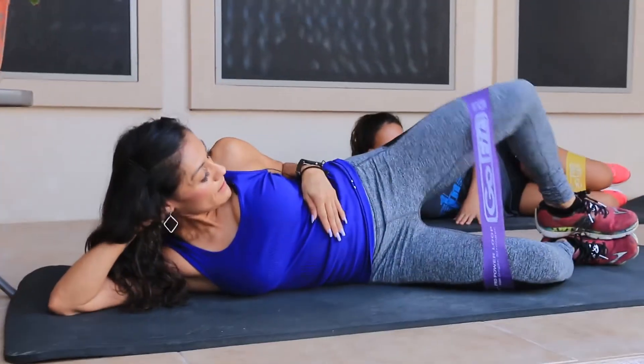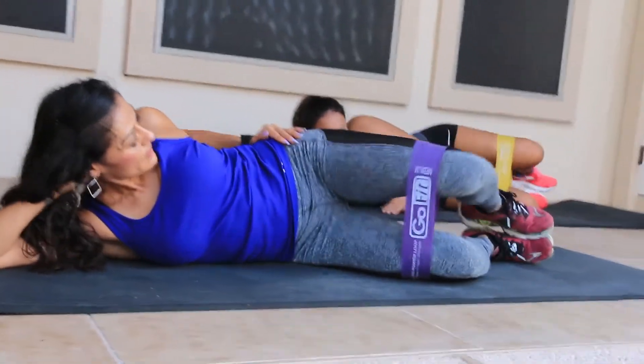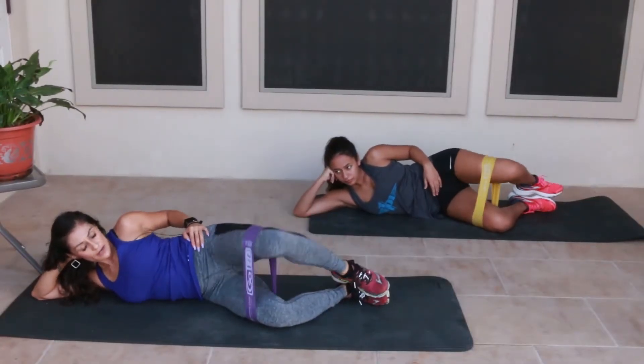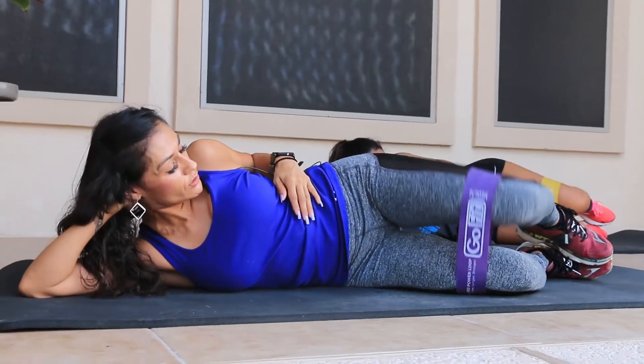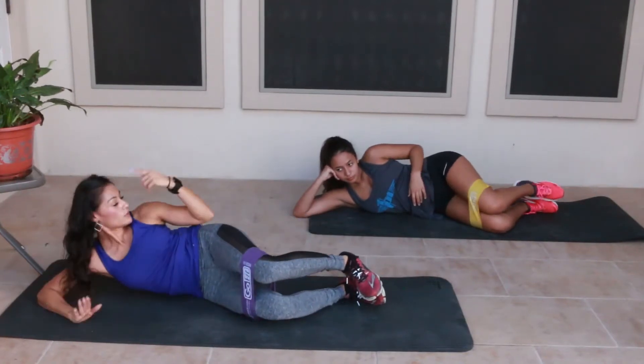Open up the hips and bring it down for ten. Really focus on your glutes. Last one — and ten. Go ahead and switch over.